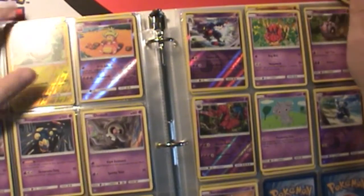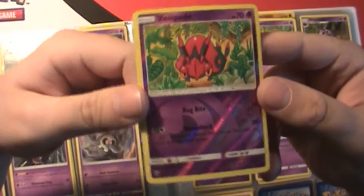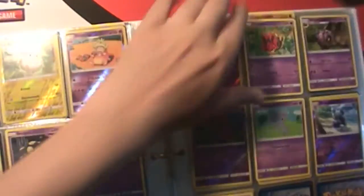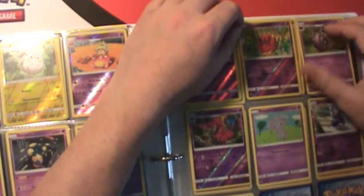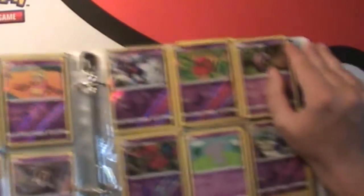Now for the binder check on Burning Shadows. The only card we pulled for this set was a Vileplume Reverse Holo - super nice to add this to the collection, I didn't have this one. Add that - a new card, getting closer to completing the set. That's the only thing for this binder.